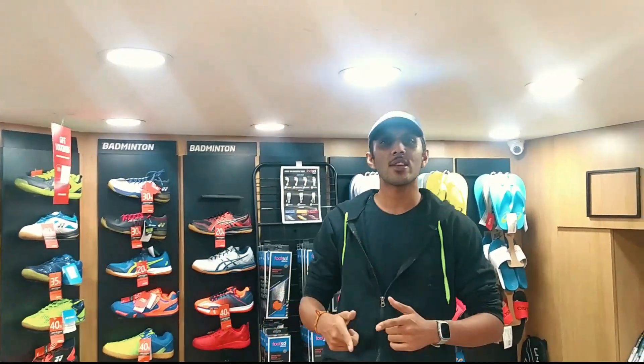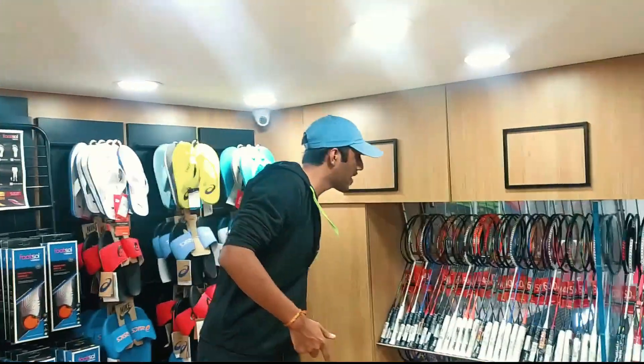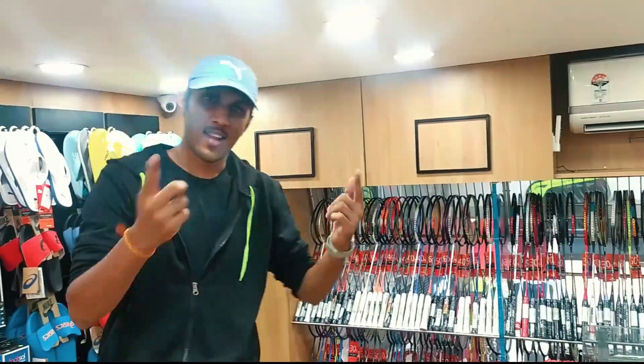Hey guys, welcome to my channel. This is Dwayne Hansel and I'm here today to cover a variety of badminton rackets. Let's get going.